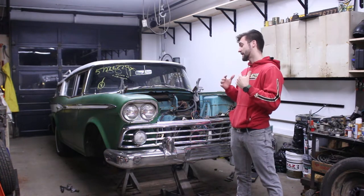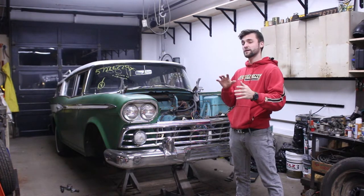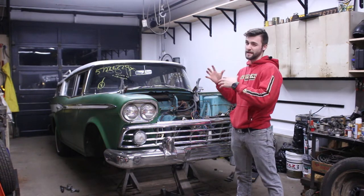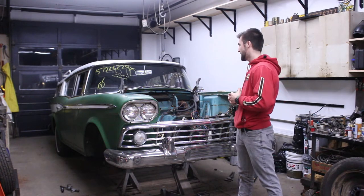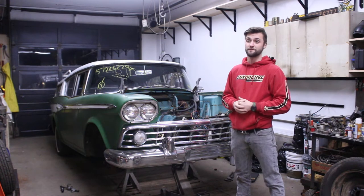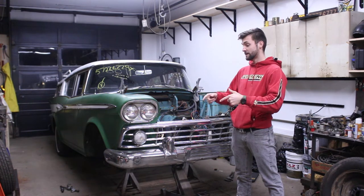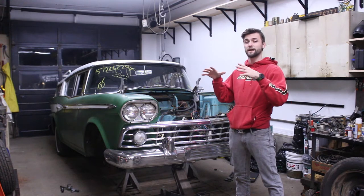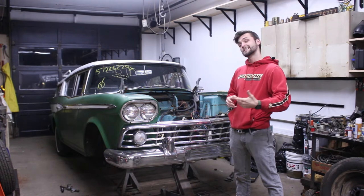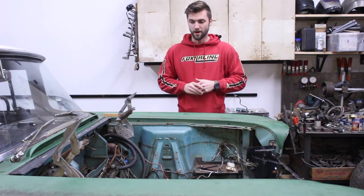Today what we did is we started pulling some things out and we're going to start mocking up to figure out our space requirements. Suspension is going to be key, so we've got to figure out where it's got to ride so we know where to build the cross members and suspension towers. We're bringing it into the shop, stripping down some stuff, cutting the springs out, cutting the struts out, and blocking it up kind of where we think it's got to be. Then we can start taking measurements.